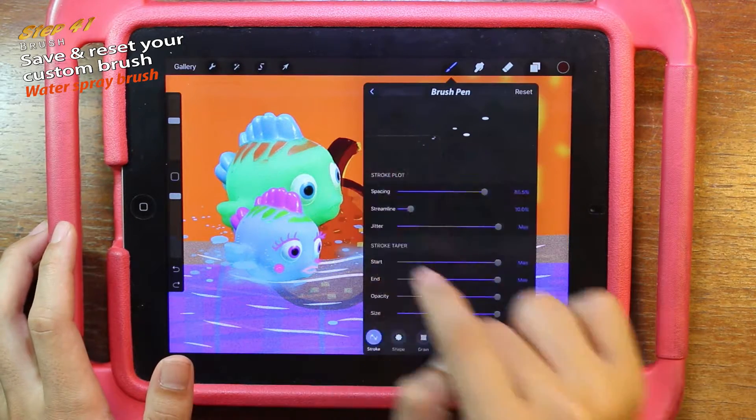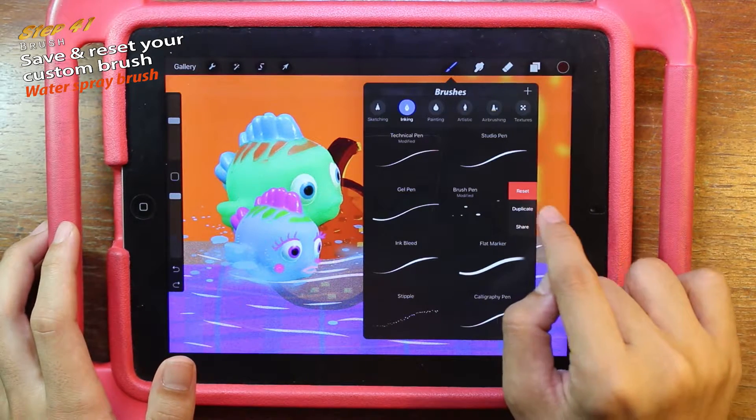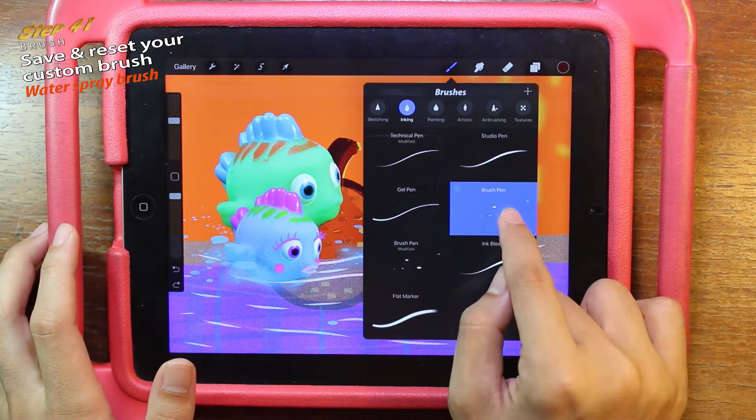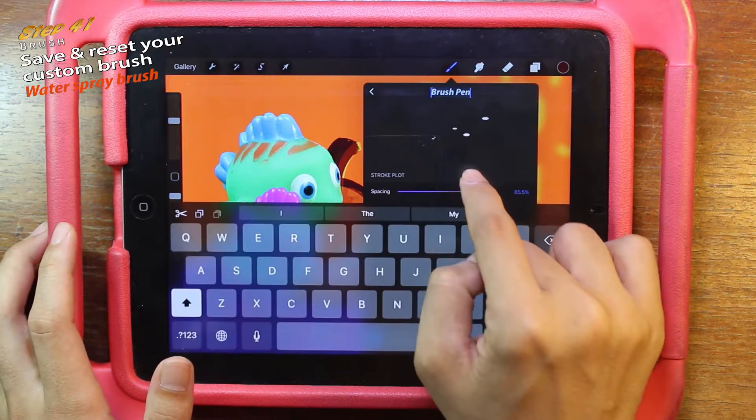On the brush, slide to the left. I can reset it here too, but what I want is to duplicate it. Now I have two brush pens. Click one of the brushes and rename it 'water spray'.